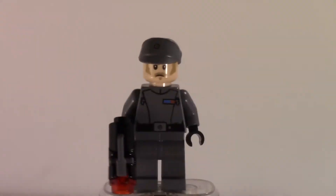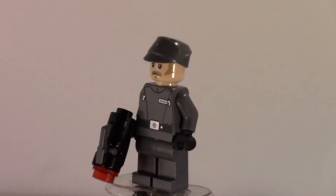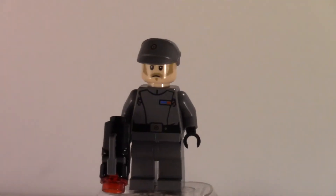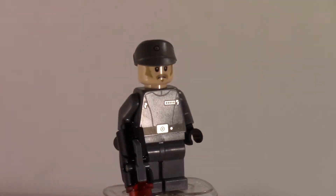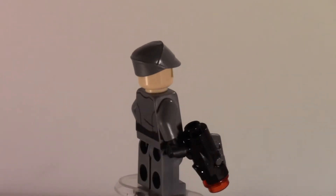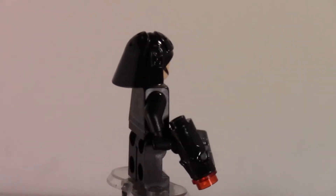Moving on to the imperial officer — he has pretty nice prints. I'm pretty sure they're new but I'm not too sure about that. The hat mold has been reprinted and recolored several times, and we have it in dark bluish gray. It's a really nice figure overall, and I think it's a new head print.